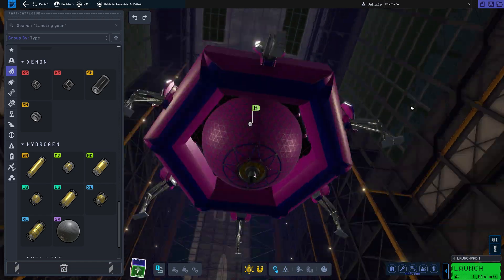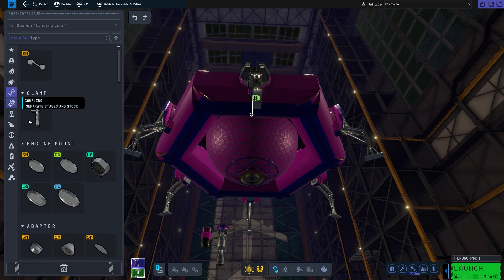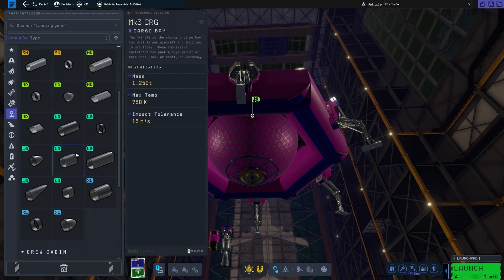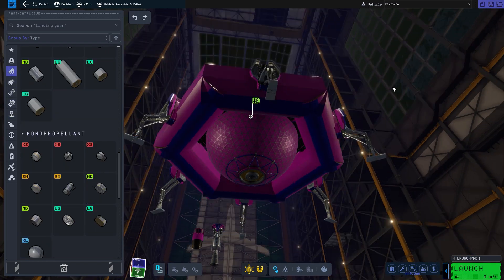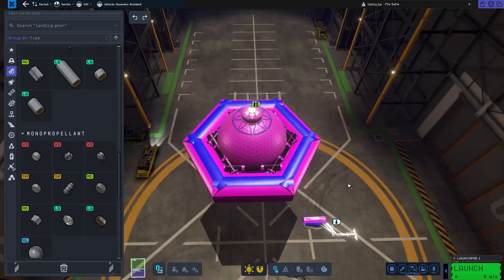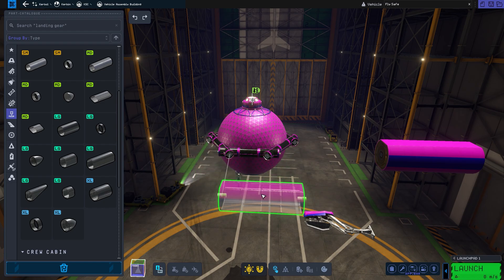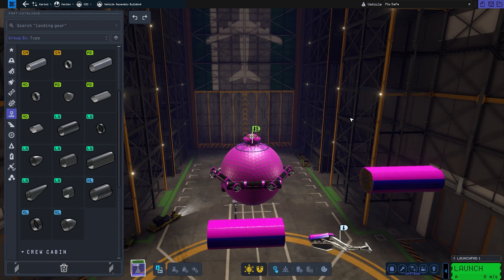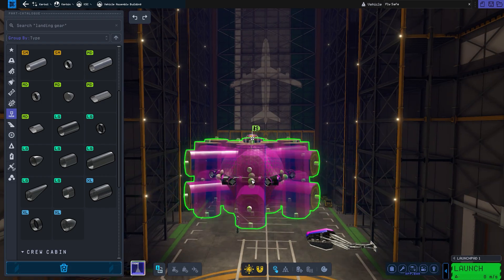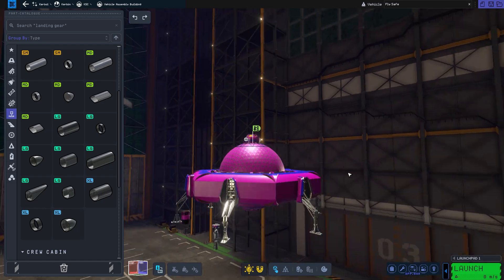There were a total of 19 variations of the UFO that I created, and that goes to show exactly how much changes were made. In this particular design, I thought it was somewhat plain, and I ended up just getting rid of it and trying some other things. There were a couple parts in KSP that you can use to make a kind of saucer shape, and one of them happened to be the heat shields, so I did try those as well.